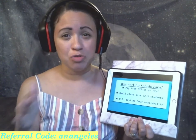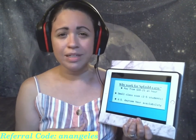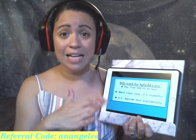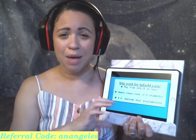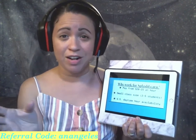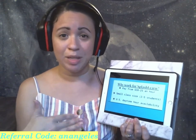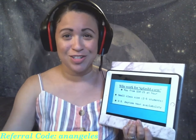Currently we have from 10:30 a.m. Eastern through 3:30 p.m. Eastern classes available, and also some 7:30 p.m. Eastern to 8:30 p.m. Eastern class times. As students return back to school, those times may also shift — keep some in the morning, maybe some even later afternoon. But either way, the U.S. daytime availability will always be there for Splash Learn tutors.